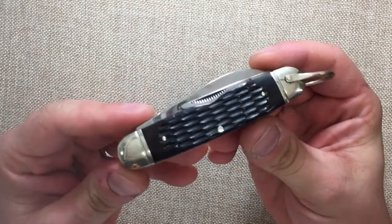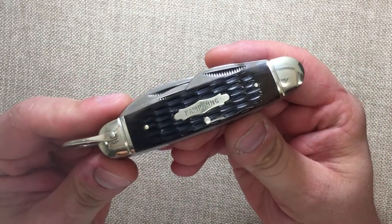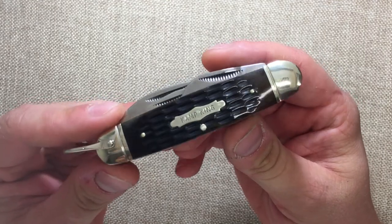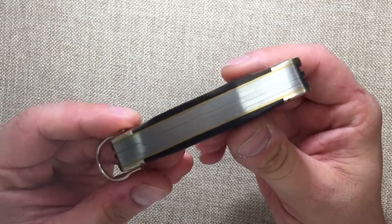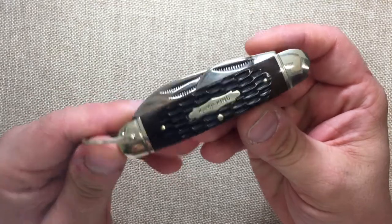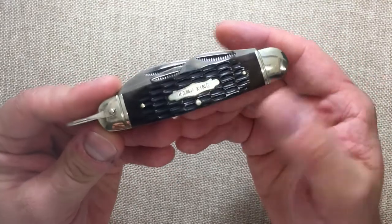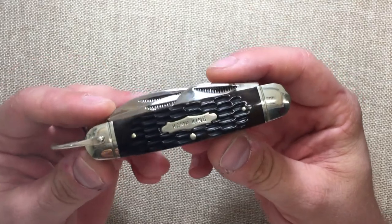It's a nice knife and I enjoy having it. I was more excited about it actually being reproduced than it being a fantastic blade. The originals were not the best quality, but the cap lifter on those actually worked. I have quite a few originals and I have a new old stock one — not in the case but it's just never been used.